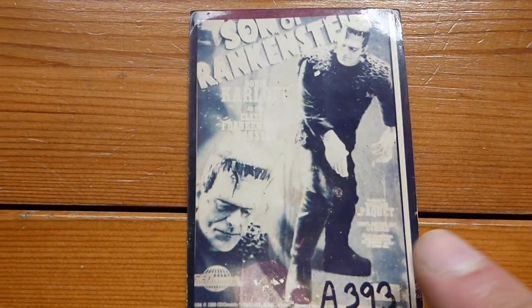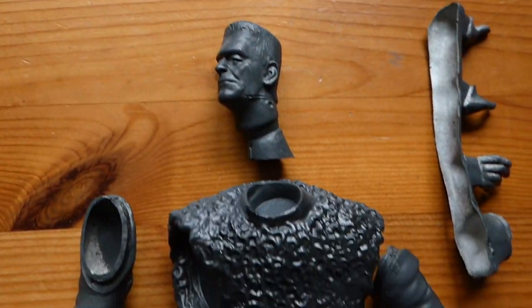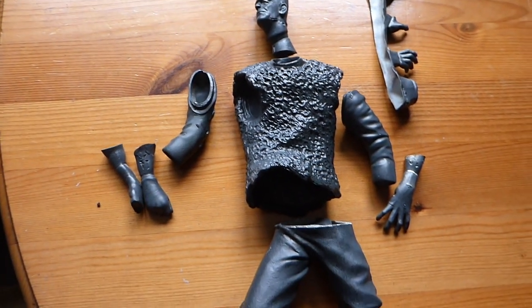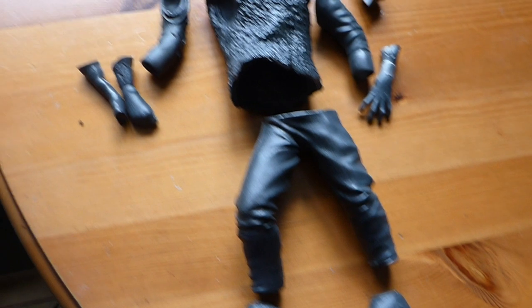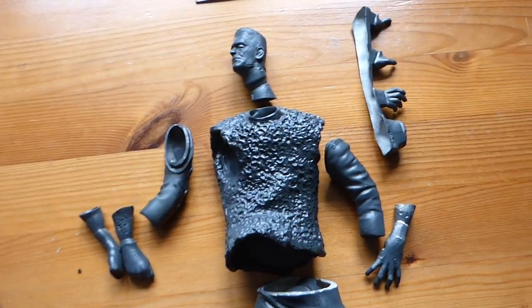That's just a funny little piece of paper with the number on it. And here he is — a kind of vinyl model. I can't remember what it's called. Never made one of them before, ever. So I've got the Son of Frankenstein.